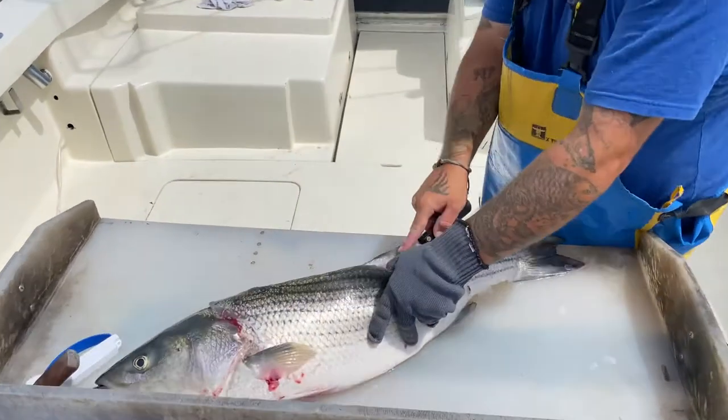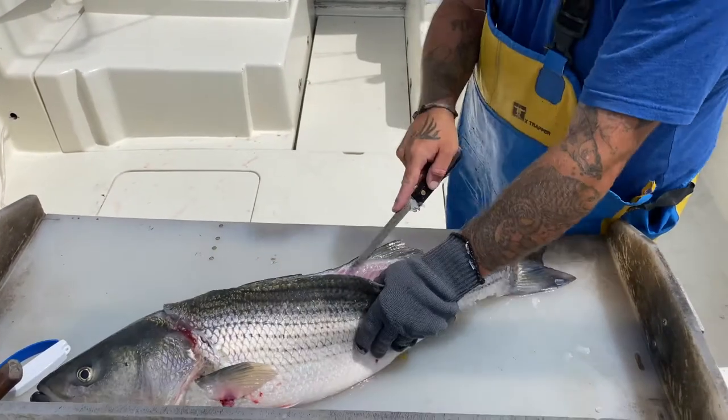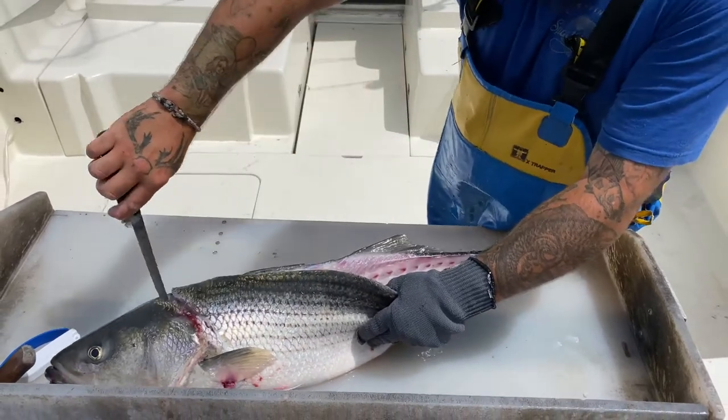Then all you do is work your way down the back of the spine. You'll start to expose the bone on the inside, and I just run it to about right there.